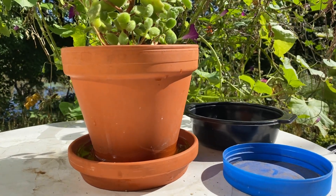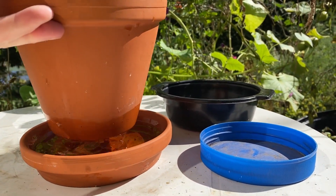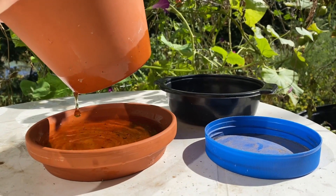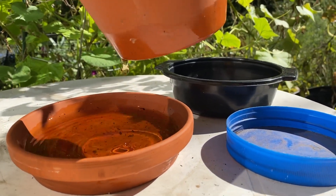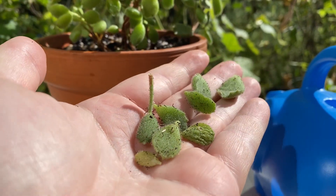Because I am growing this indoors, I'm going to ditch this terracotta basin for a plastic one, because terracotta can actually allow water to pass through — so if it's on a wooden windowsill, it can actually rot the wood.